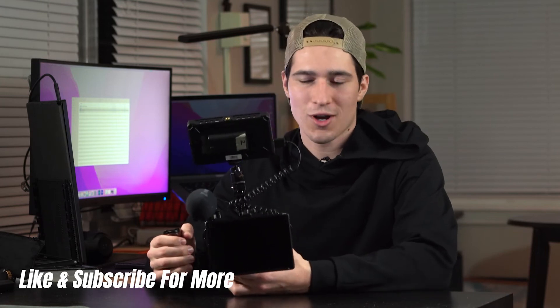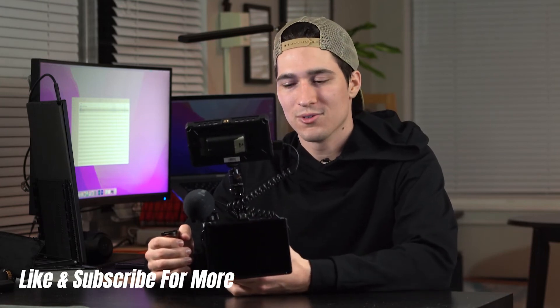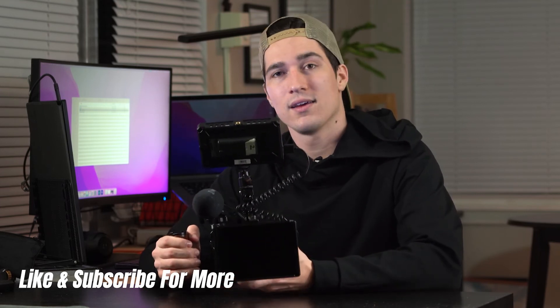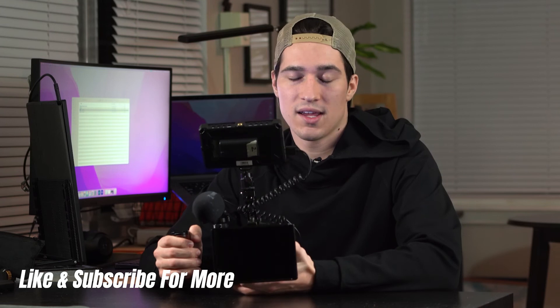This is pretty much my go-to setup that I use for most of my outdoor projects. If you guys have any comments or questions, just drop those in the comments below and I'll get back to you. Next week I'll talk to you guys a little bit more about my gimbal setup and kind of how I use that for different shoots and why I think it's beneficial. Thanks for watching and I'll catch you next week.